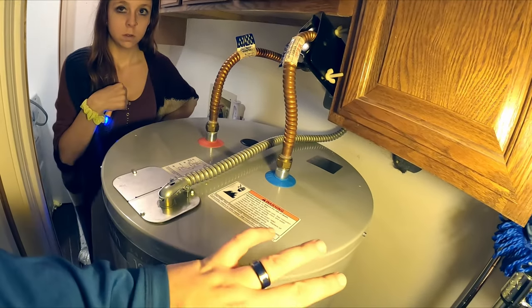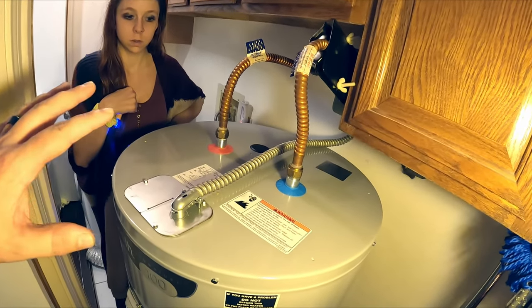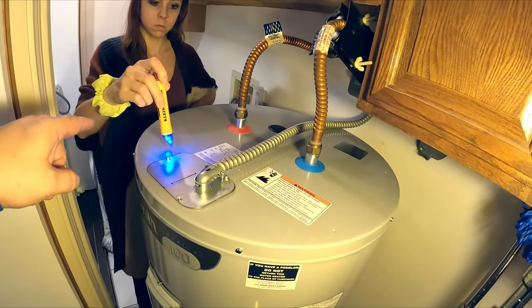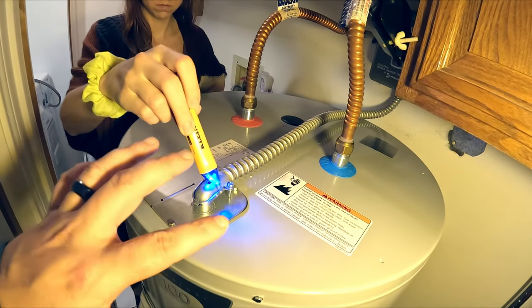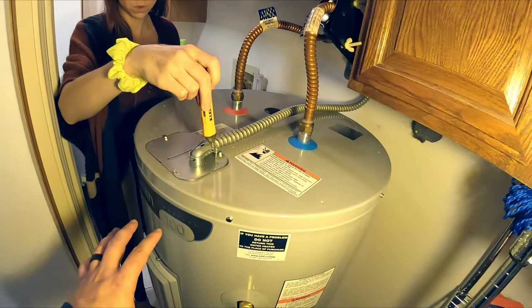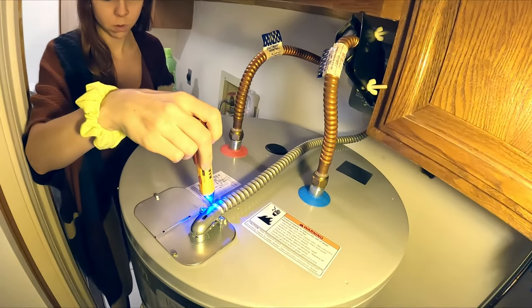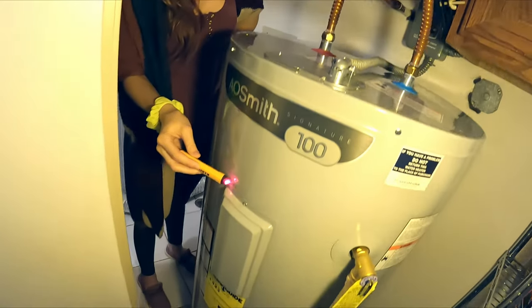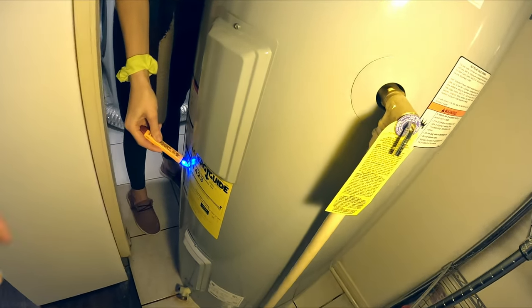Now that we've got power, before we touch anything, just to be safe, we're going to probe it again with our voltage tester. We're going to touch around all the metal pieces to make sure that no lines got crossed, either in the work we did or something from the factory. So we're going to probe all around the unit and make sure we don't see anything hot. Looks good.